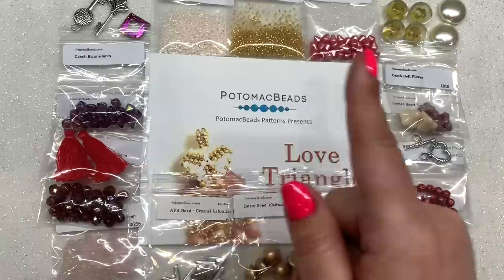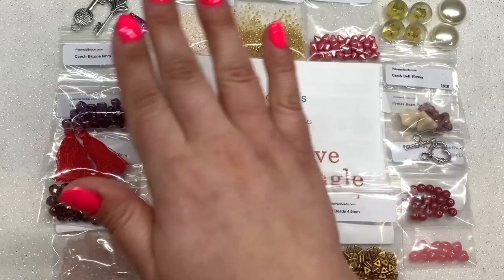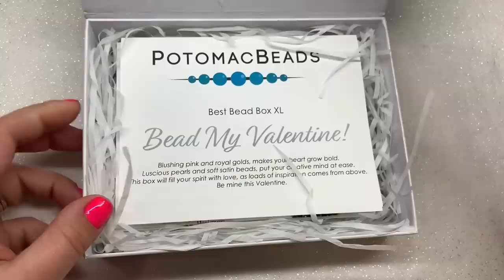Now we're going to take a look at the XL box. If you've seen my unboxings before, you know that these two boxes do overlap — you will find all of the base box items in the XL box, just possibly in different colors. We'll check out the color variations and then see what else is in the XL box beyond these contents.